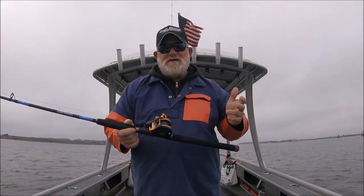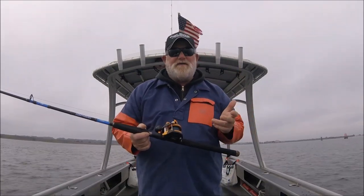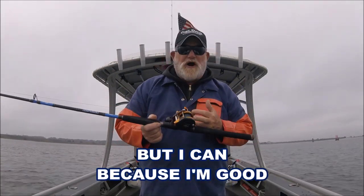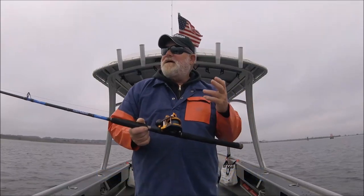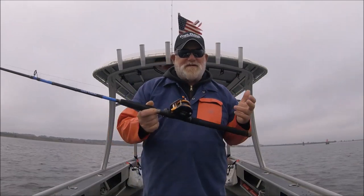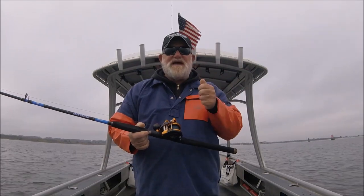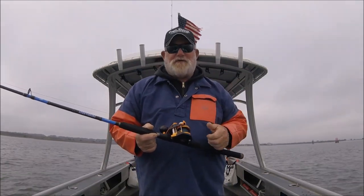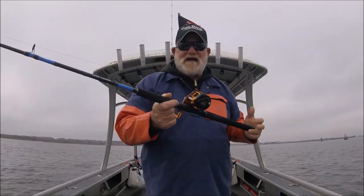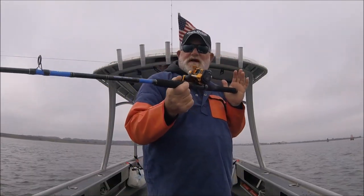I'm out here today to prove that this thing doesn't just pitch behind the boat — it's not a top-water walking-the-dog reel. But with half-ounce, three-quarter, or one-ounce sinkers you can pitch it, cast it, jig it, or stick it in the rod holder and bottom fish. The capabilities of this reel are endless.